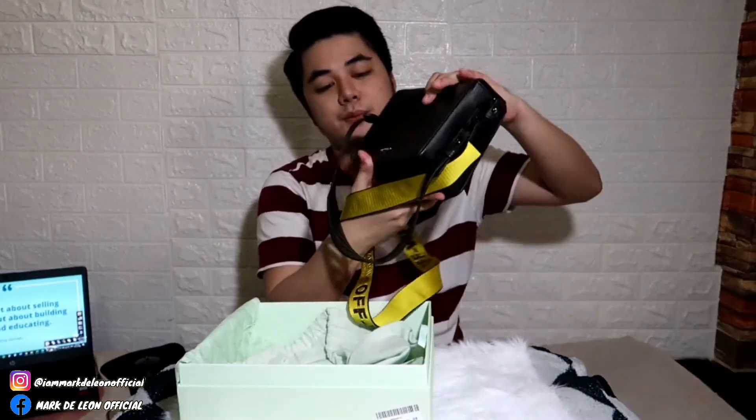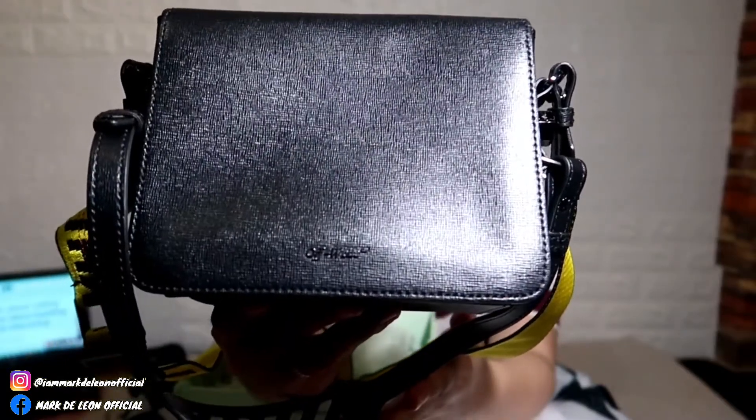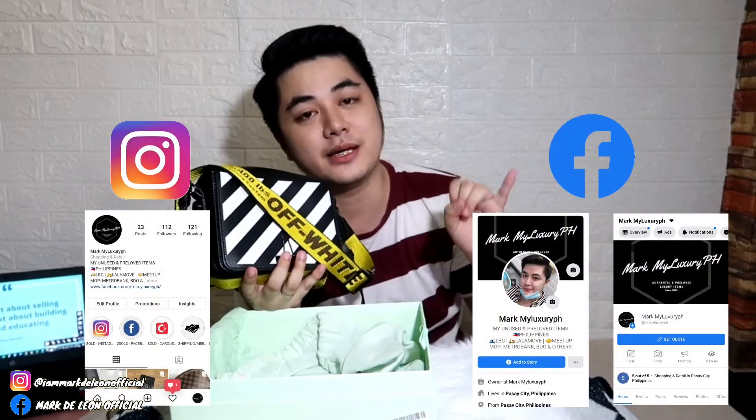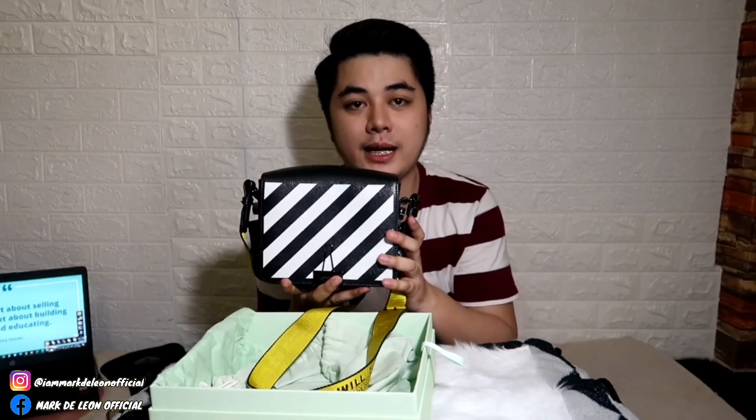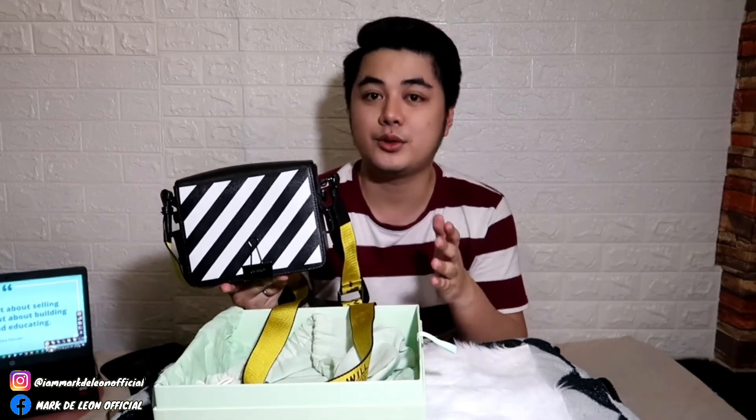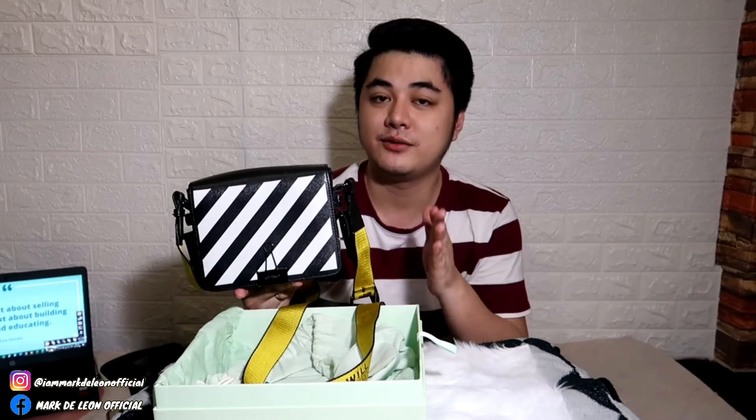So yung pangalan ng Off-White nasa likod. Papakita ko rin yung mga edge niya — makikita nyo. Na-add nyo na yung online shop ko, yung Mark My Luxury page sa Instagram and Facebook. Ipopost ko rin to. Sa mga nagtatanong kung magkano ko siya ibibenta — pagbibenta ko siya ng 40,000. So yung 40,000 na yun, free shipping na saan ka man sulok ng Pilipinas.